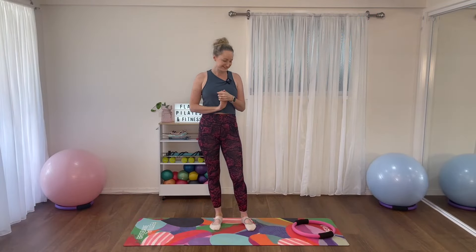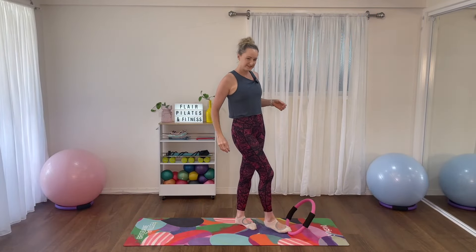Welcome to Flair Pilates. This class is going to use the magic circle, but if you don't have one, just grab a cushion, a towel, or something you can squeeze — anything like that should be fine.